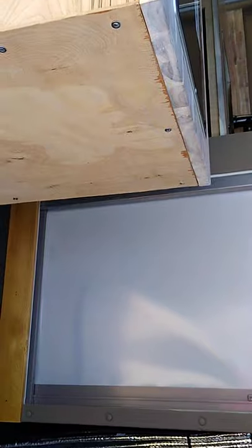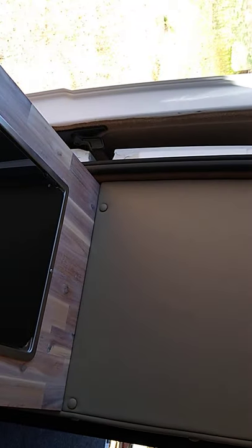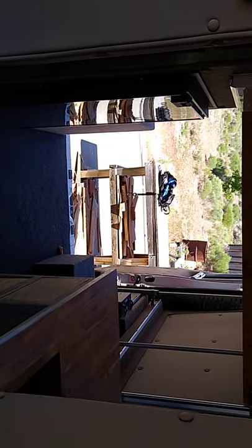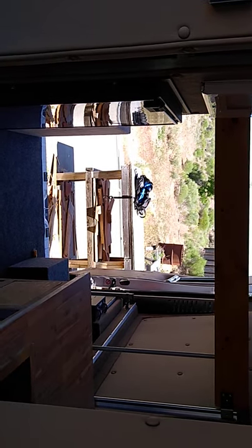The flip-up table will go here, flipping up into this space, which will allow us to have more counter space — but that's coming at a later time. Right now we've got an operational van. We can actually go camp in this thing now if we want to. We have hot water, a shower, a refrigerator, a microwave, and a stove. I just need to put the propane in for the stove. That's the update for 6-13 — I'll keep updated as we get this thing done.